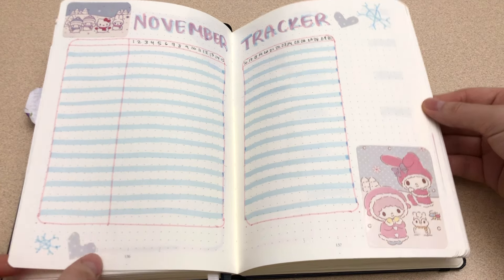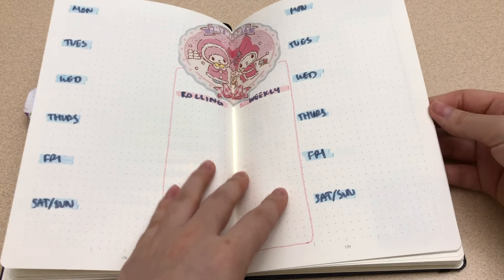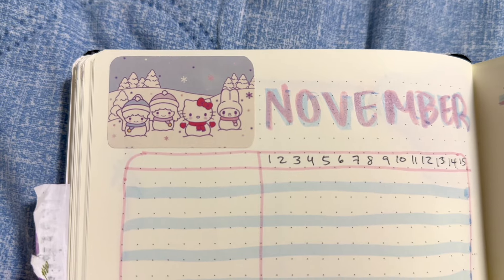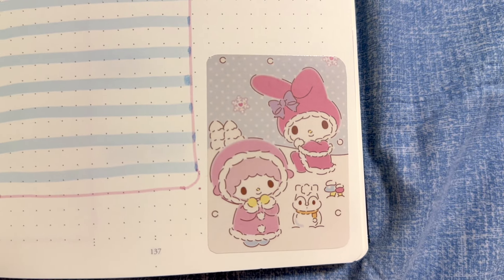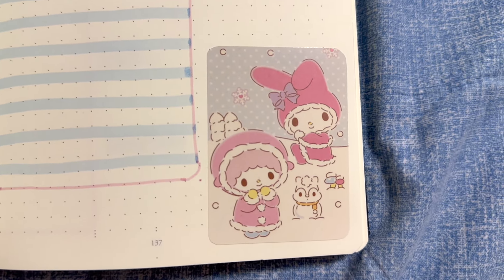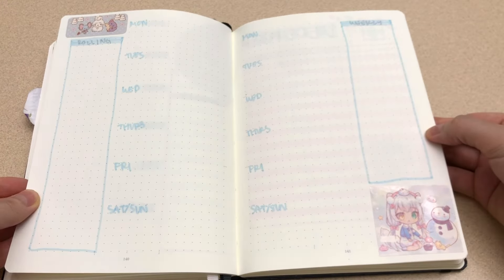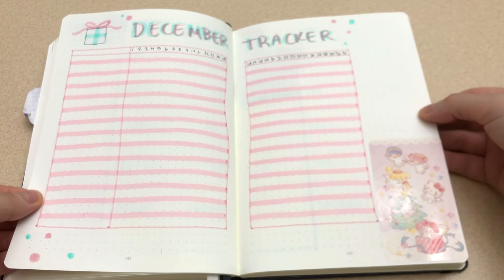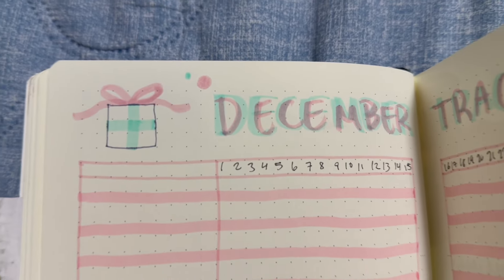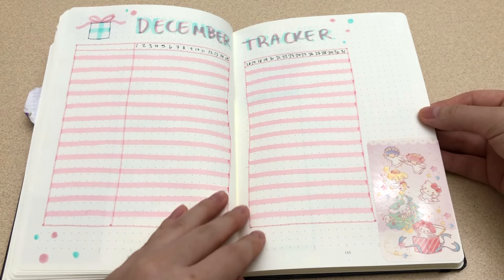Here is November! Obviously we don't get snow here in Bangkok, so snowy winters are something I think about a lot. You'll see that the stickers are predominantly light blue and pink colors, so I went with that! December is the last month, and of course it has to be Christmas, right? I wanted to use red and green as that's the typical Christmas color combo, but it'd be too much.